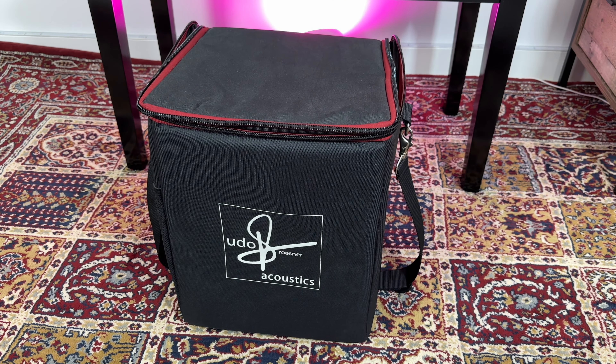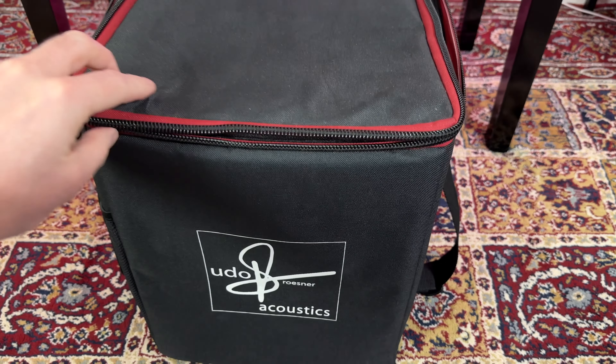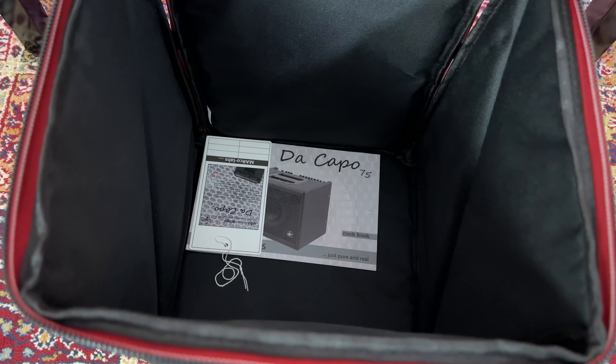The amplifier also comes in a handy carry case which is protective and makes it very easy to transport from studio to studio or gig to gig. While today we're mainly talking about recording, I have used it in a live context as well and it sounds fantastic.